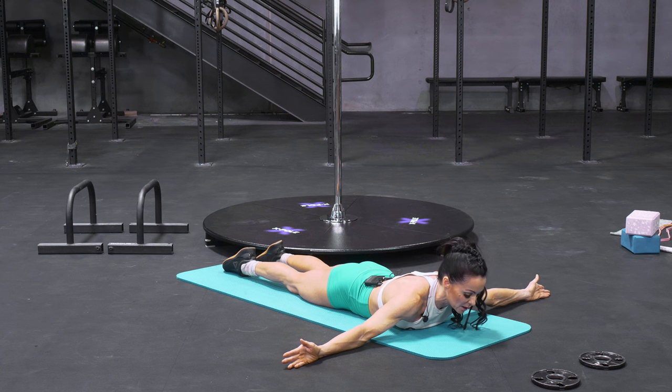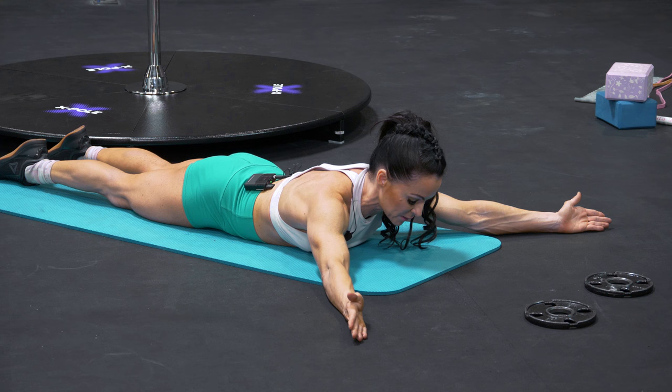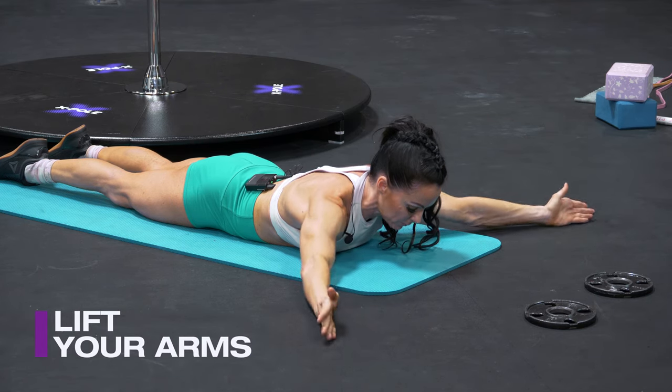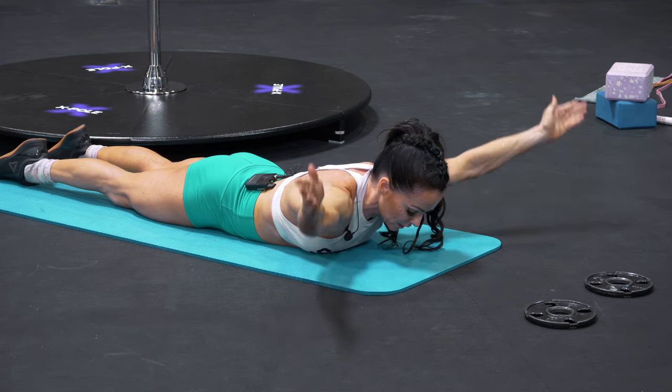And then from here, take your arms into the Y shape, or 45 degrees. Squeeze from the same place, right between your shoulder blades. Try not to elevate your shoulders. Lifting — five, four, three, two, and one.